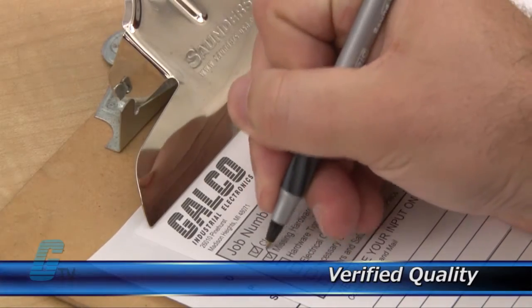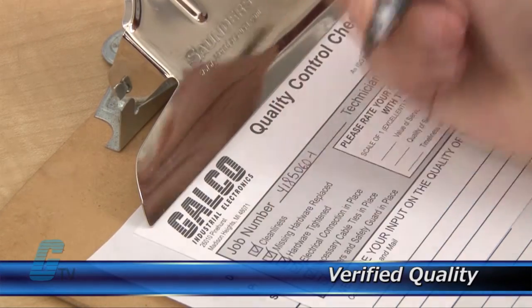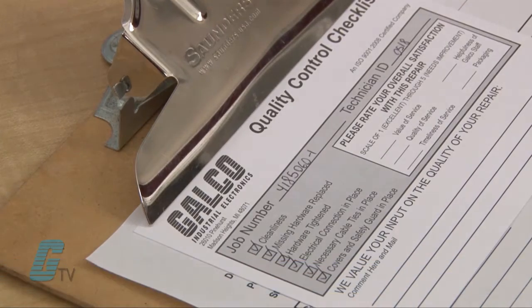Every repair must pass up to four levels of testing and three levels of quality control before it is sent back to you.